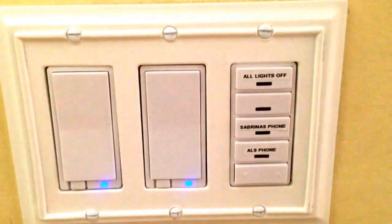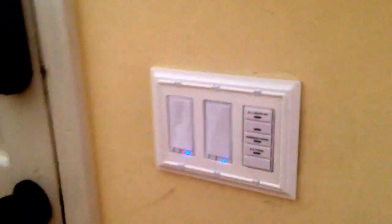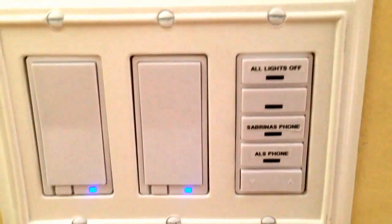All the different things that you can do — for example, since I have it by my front door here, you can press the top button here, which is 'all lights off,' and that turns every single light off in the house.